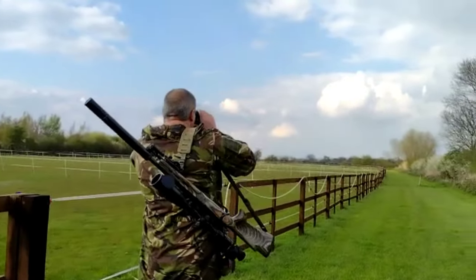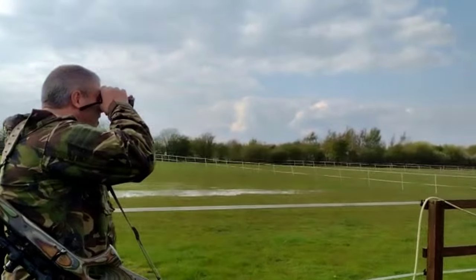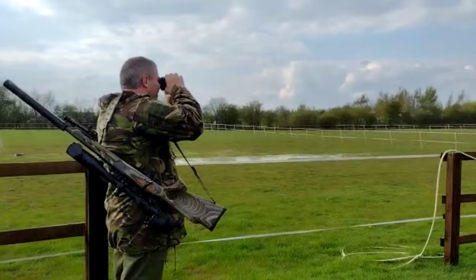The first port of call is the livery yard, as all the horses are stabled at the minute so the fields are safe to shoot on, and then from here we'll be up in the fox box.